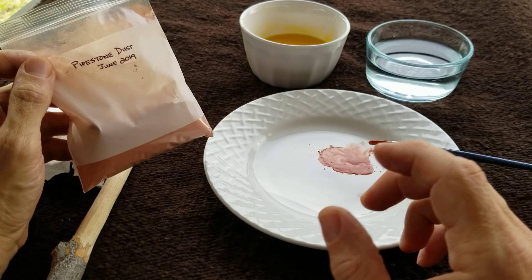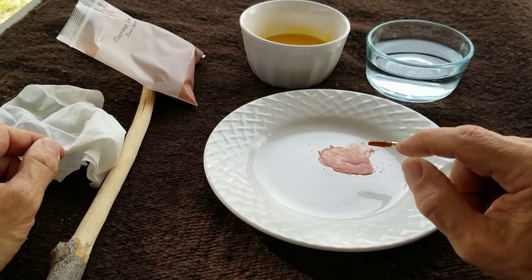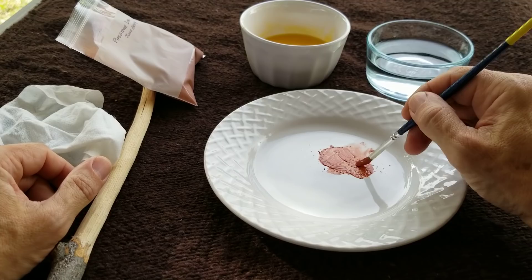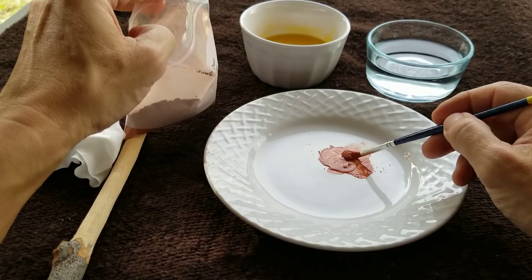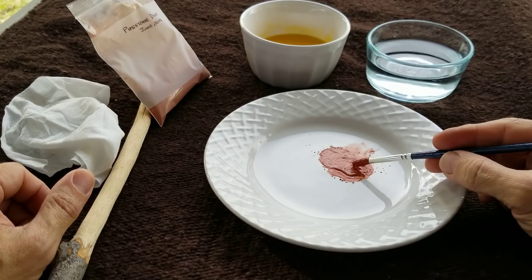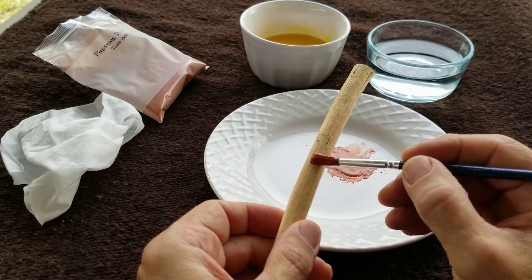The other day I was sanding pipestone on the belt sander and I collected some pipestone dust. I figured I could use it as a paint pigment. What I've got here is egg yolks and water, and I've been mixing it up a little bit ahead of time just to see if it would work. It seems to be producing a good paint — I just mix it by eye. I just dip the brush back and forth and don't worry about being too messy with it. It's not going to be fancy artwork, just bands of color on the wood on the ladles. I'll show you what it looks like after it's dry.